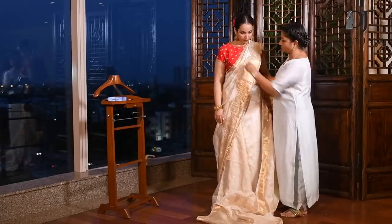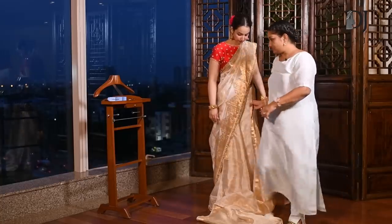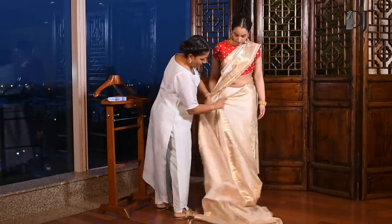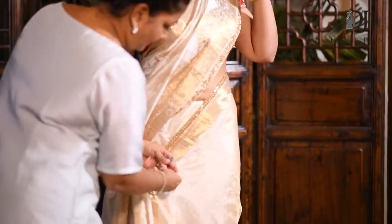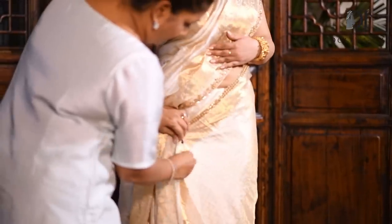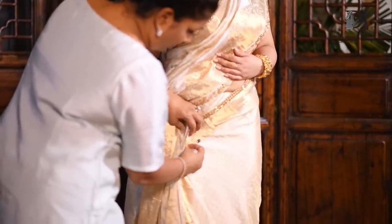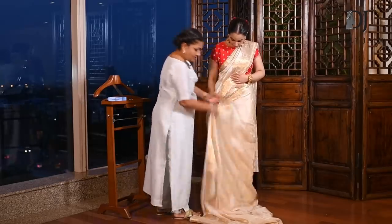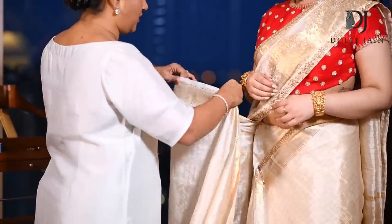What you need to do instead is take this from here, shape it properly, come in front, and right below here take a pin and add it here — with your petticoat, with the saree, all three together. Then take the entire fabric from here and start making your pleats.